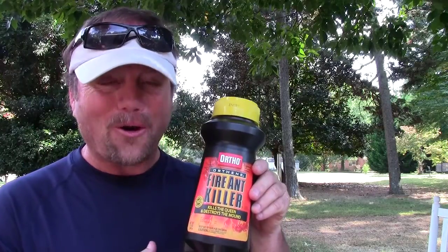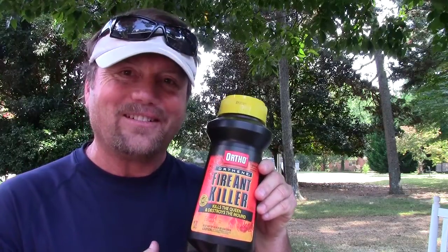But first, a message from our sponsor — Ortho Orthene Fire Ant Killer. No, I'm just kidding. I don't really have a sponsor. I wish I did.